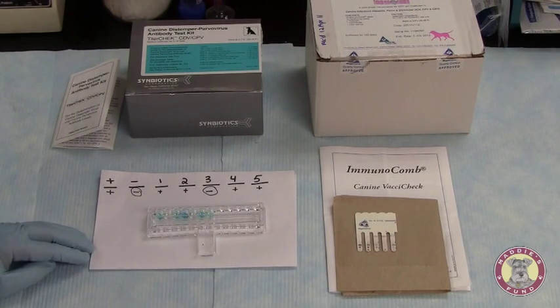With the test that we ran today, we used hemolyzed serum samples for both. And as you can see, both tests worked equally well when using both a proper serum sample or a hemolyzed serum sample.